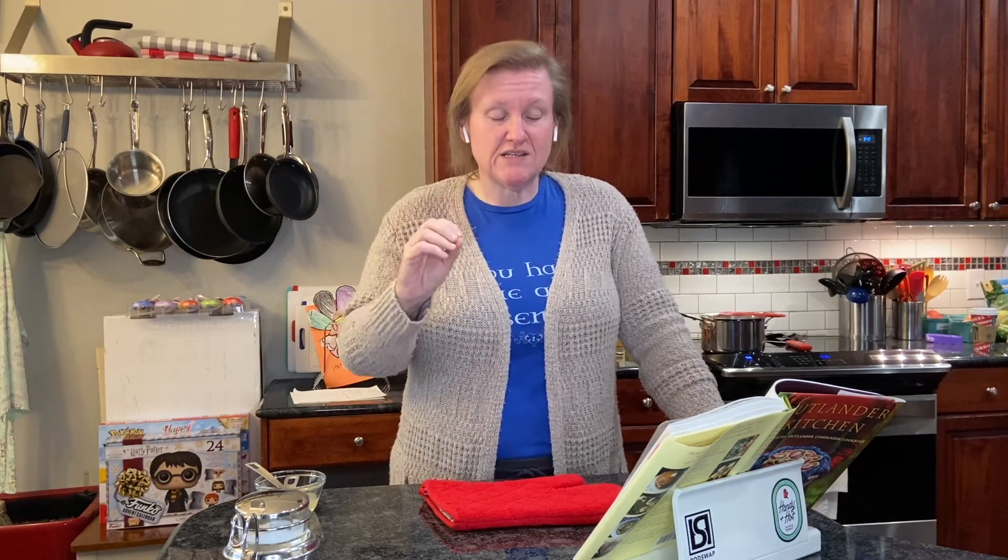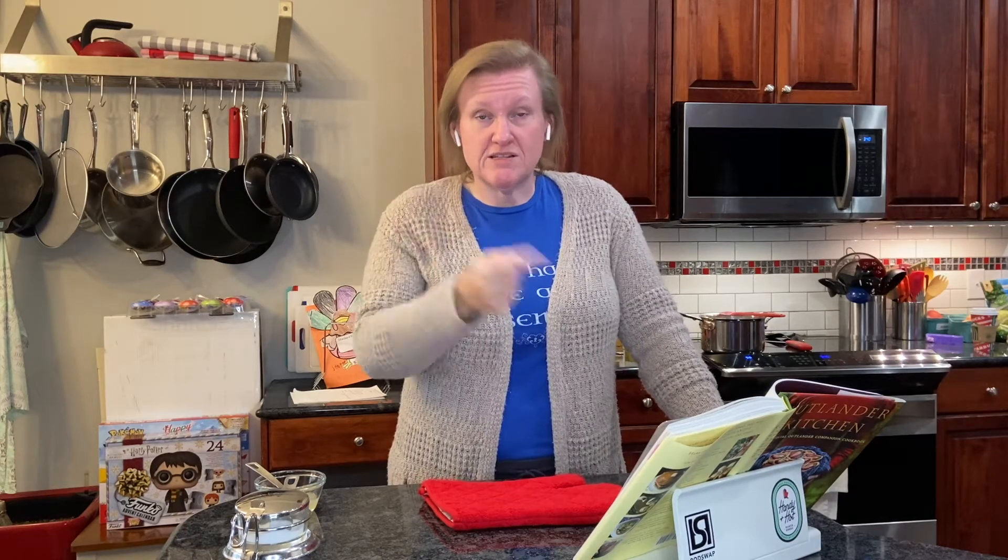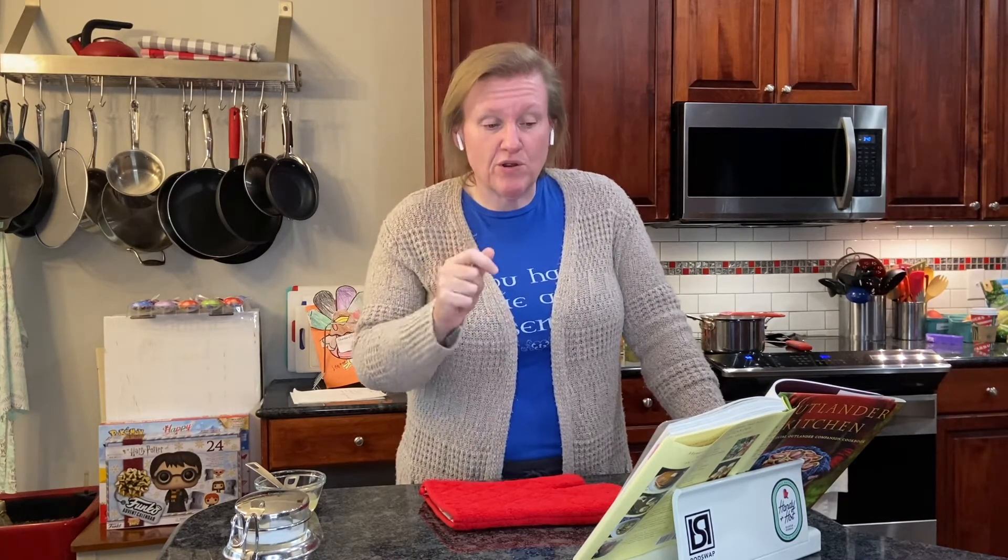You need to heat this until it foams and simmers. She gives you a temperature, which I really like. I'm using my instant read probe thermometer to check that we're going to 195 degrees Fahrenheit. We were almost there right before we started filming.